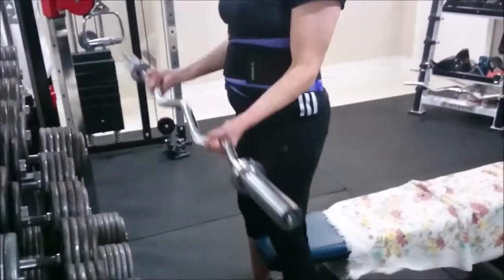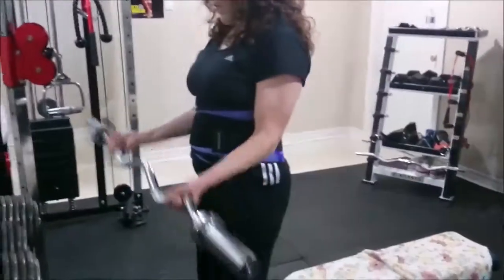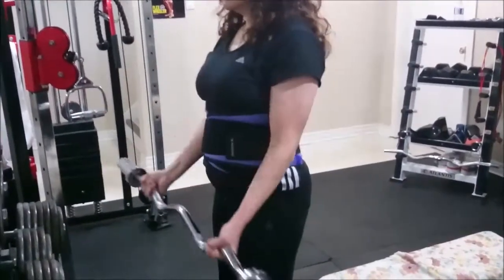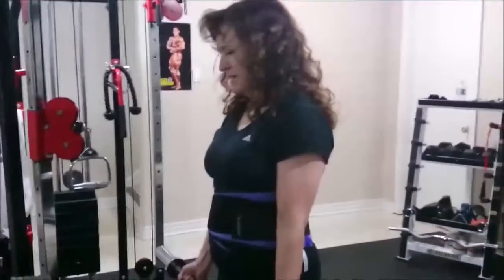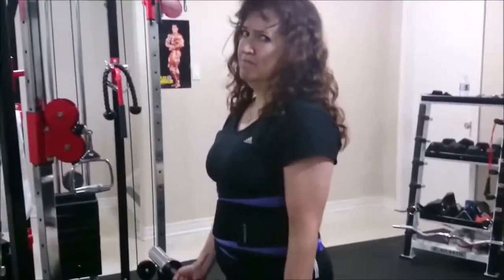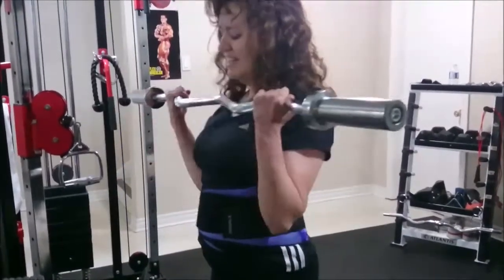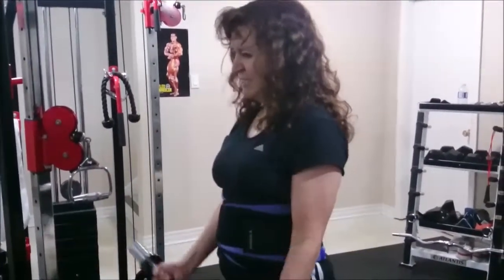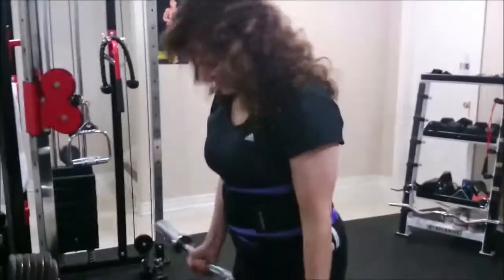One. Two, good. Bring it strong — three, nice. Last one. Four good, five good. It's burning, I know. It's almost done — six. Four reps and you can go home. Three reps. Two reps. Last one — biceps! Wow, that's the way. Okay, you can wreck, it's over.